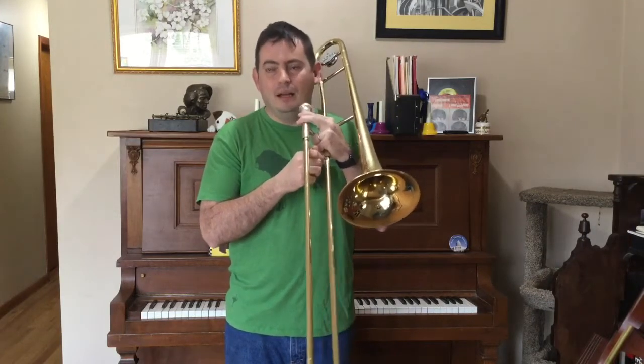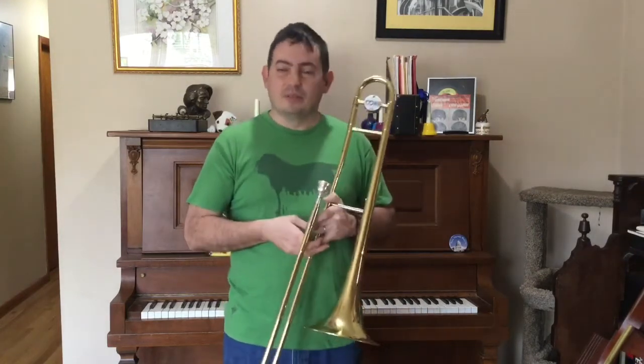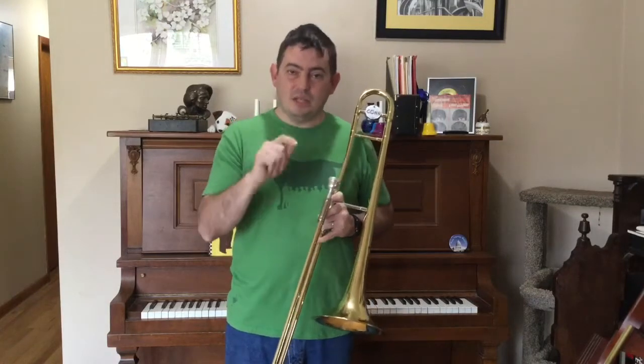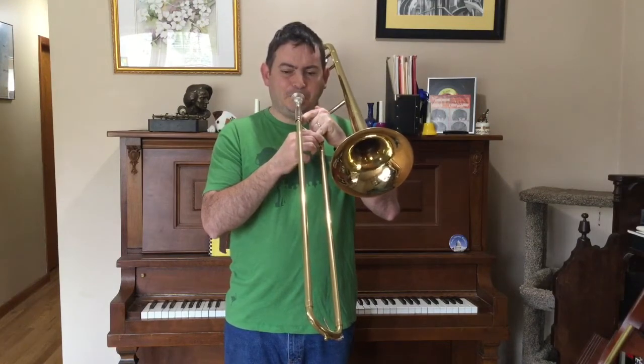You get an idea of moving the air, because that's so important in terms of accuracy and getting the pitch started correctly. You can't just push the air without the tongue, and even worse, glottal-tongue it. We don't want to cough our notes out either. It's really, really important for accuracy that we're using our tongue to initiate every single pitch. Don't let yourself get in the habit of sighing notes or coughing notes. That initiation needs to be in the tongue and the air going into the instrument.